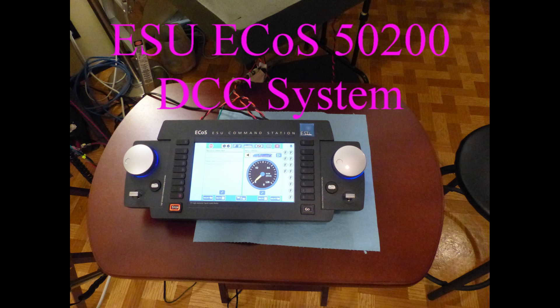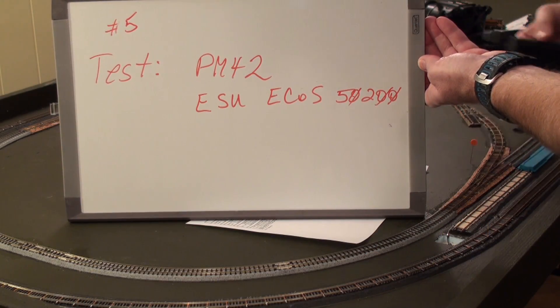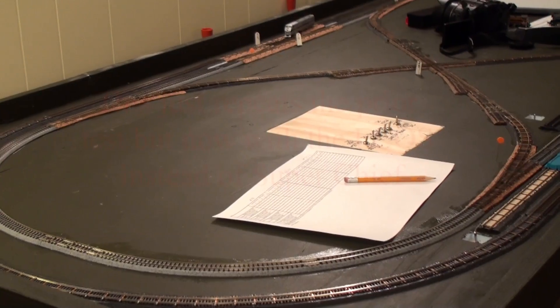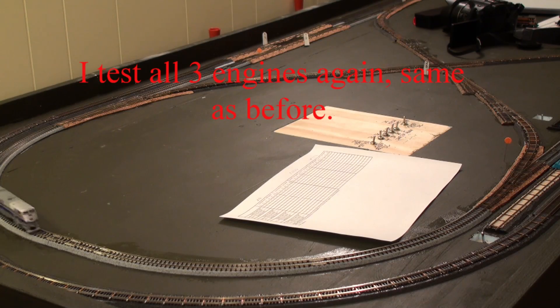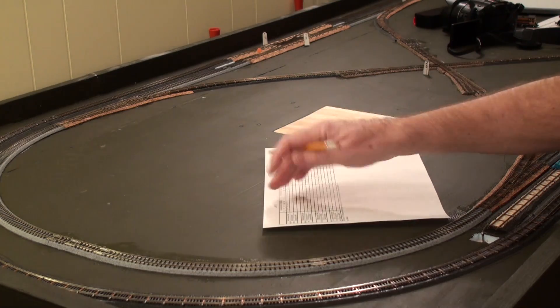For the next series of tests, we have the ESU ECOS 50200 DCC system, testing again with the PM42. Here we go with the PM42 again with the ESU ECOS 50200 — we'll start with engine number 16 at 50% throttle. That's a fail.